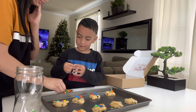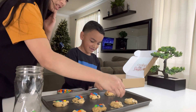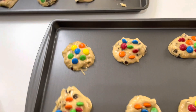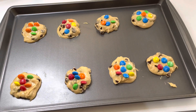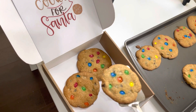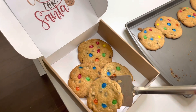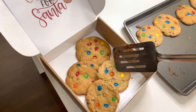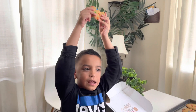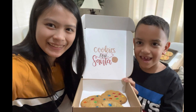What's this one making? Big cookies ever! Yummy, yummy, yummy! Cookies for Santa! Yeah! We're going to eat.